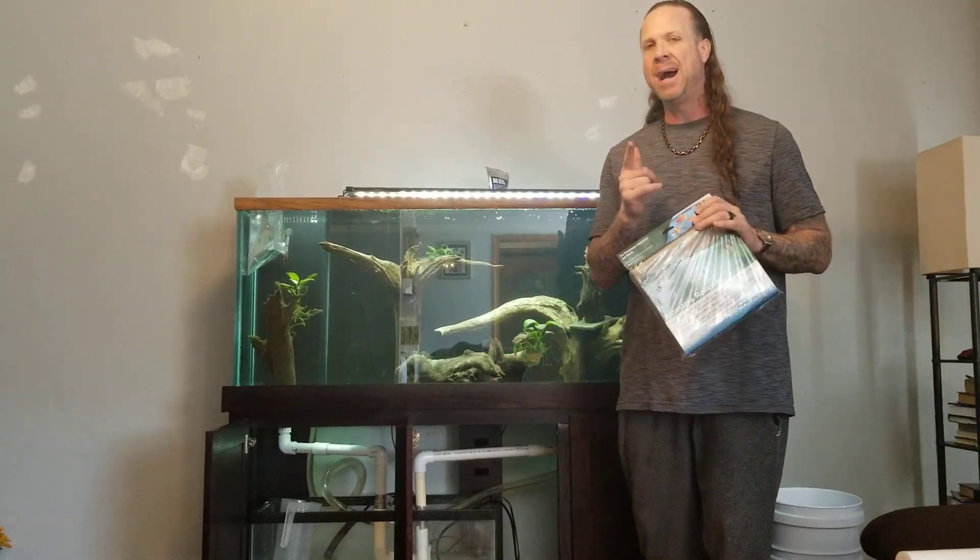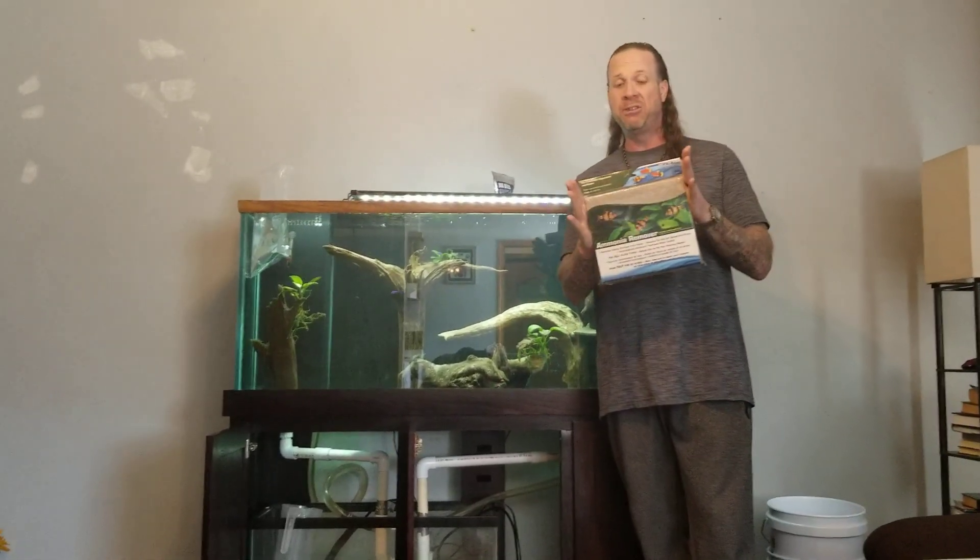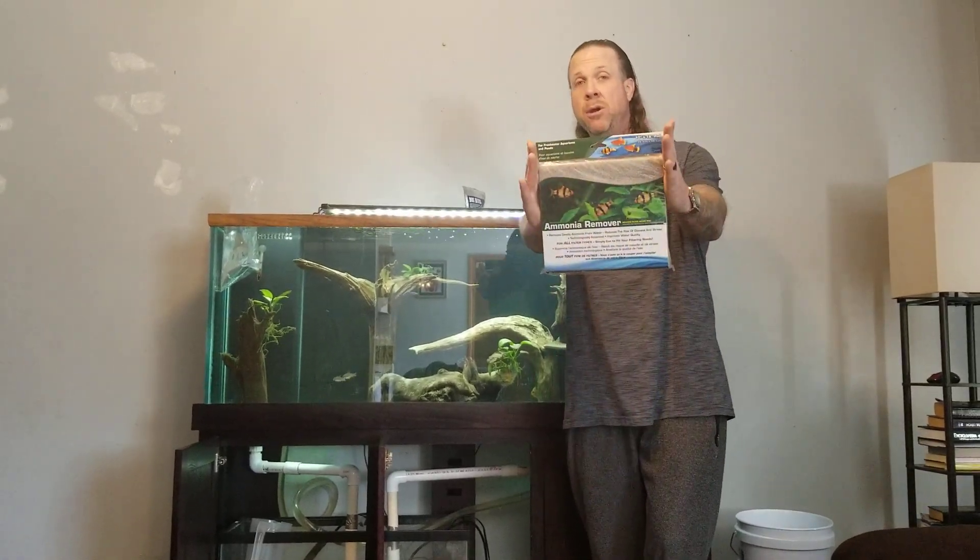We ran to the LFS today and picked this up. Going to shove it in there. Thanks for watching — drop a comment below if you're familiar with this product. Scuba Steve, I'm out.